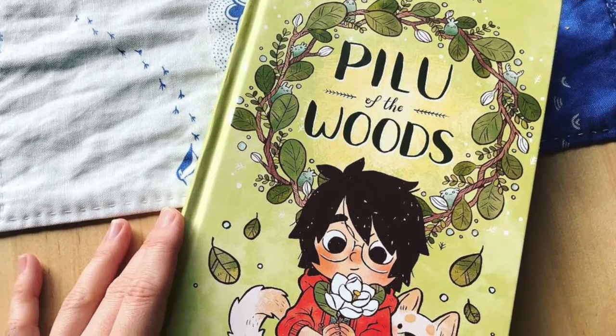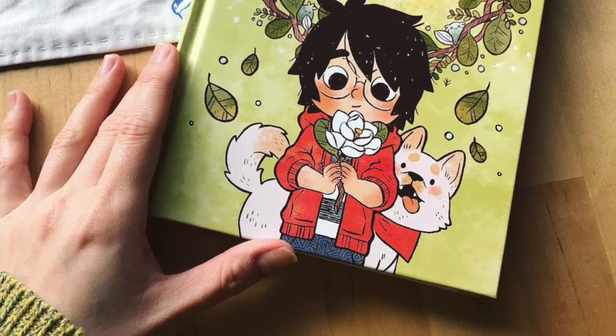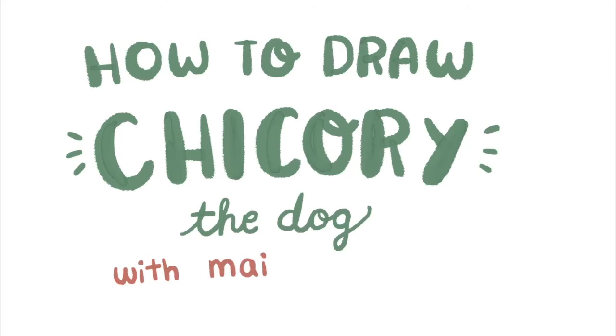My name is Mai-Ki Nguyen and I'm the author of Peeloo of the Woods. In my story there's this big white dog that plays a pretty minor role in the story itself, but I love drawing him, so I want to show you all how to draw Chicory the dog.